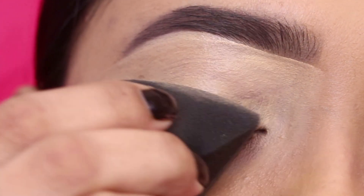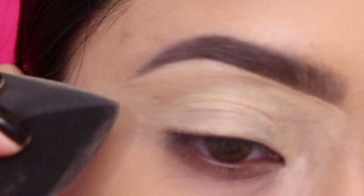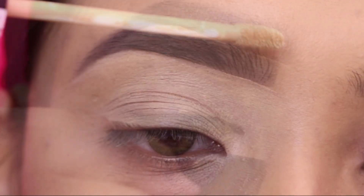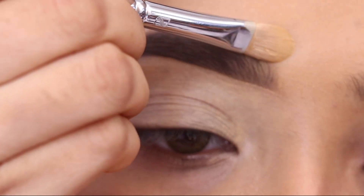Then I will use a damp sponge to blend the concealer well. This is an important step — otherwise your concealer will be cakey and there will be much more creasing if you do not blend well.